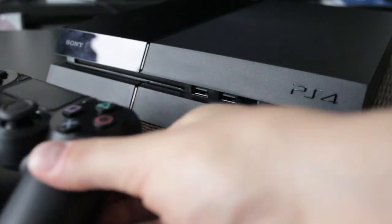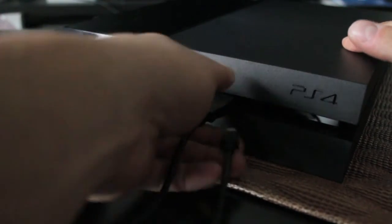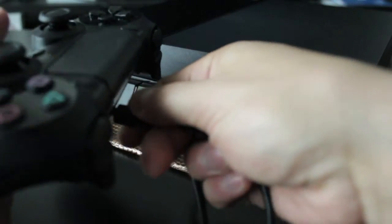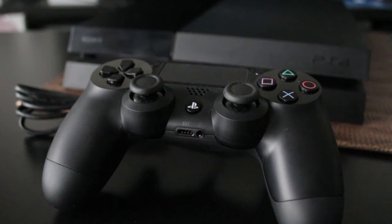Now we need to get our controller ready. Plug the USB cable into the PlayStation itself and the other end to the controller. For this next step we're going to install the software we downloaded on our USB to the hard drive we just installed. Connect your PlayStation to the TV via the HDMI cable, make sure the power is plugged in, and make sure you're on the right input.